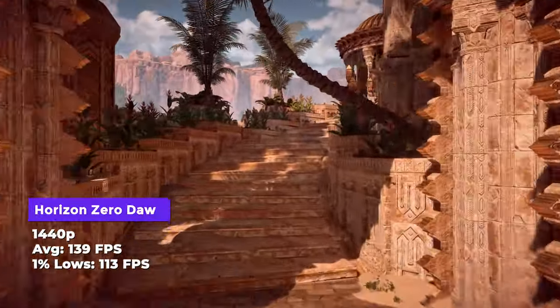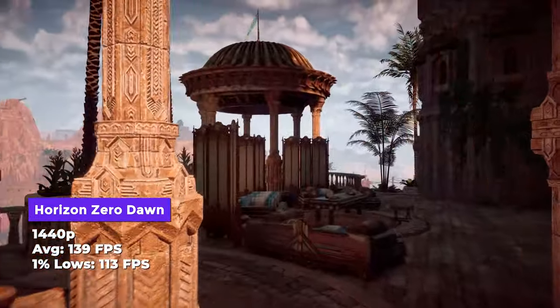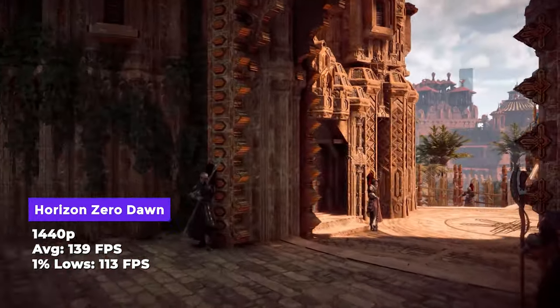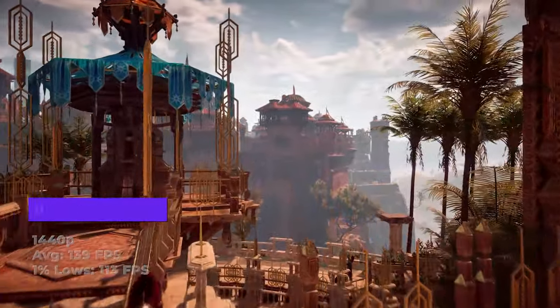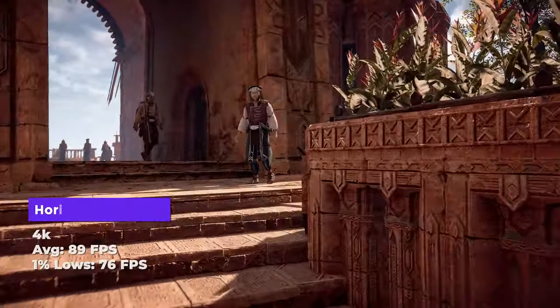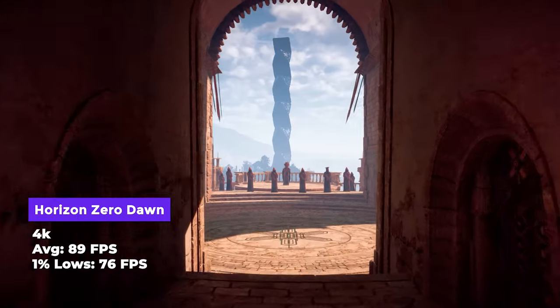In Horizon Zero Dawn — another open-world game with large draw distances — we saw 139 average and 113 lows at 1440p. Very playable. At 4K, 89 average and 76 lows. Worth noting: we did not enable DLSS in any of these tests where it was available, so you can expect even higher frame rates if you enable it.